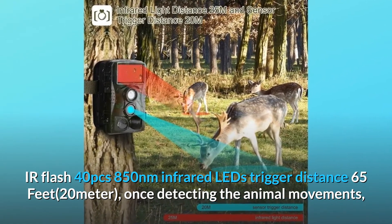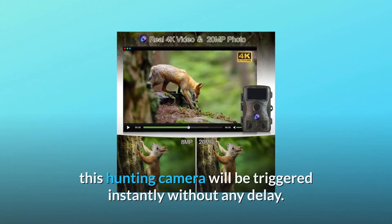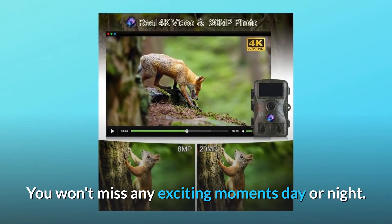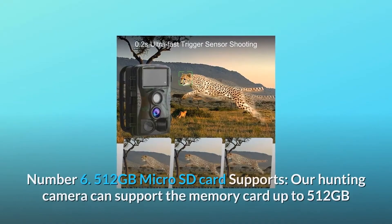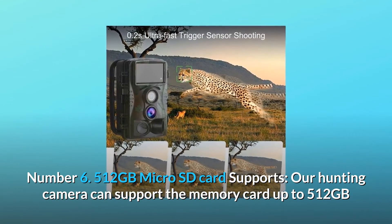Once detecting animal movements, this hunting camera will be triggered instantly without any delay. You won't miss any exciting moments, day or night. Number six: 512 gigabytes micro SD card support.